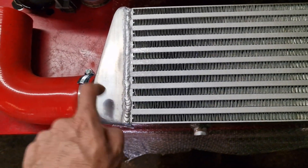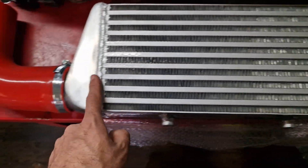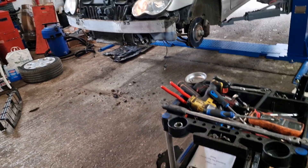We're going to drill and tap for the water methanol injection. I've checked and the flow is this way, so we're going to drill and tap that and then offer it up to the car.